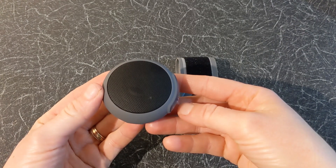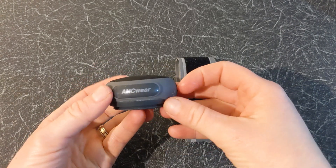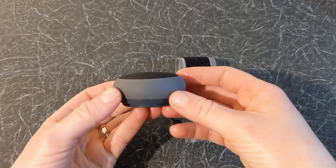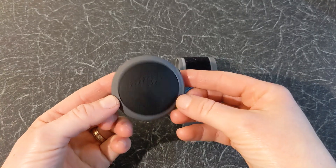Now let's have a look at the Bluetooth speaker. As you can see, it looks great. It's small and lightweight. It comes in two colours — grey and red. This is the grey version.